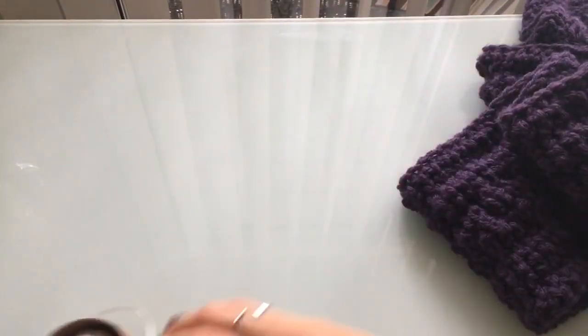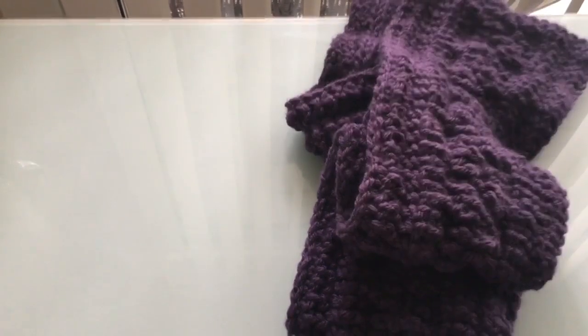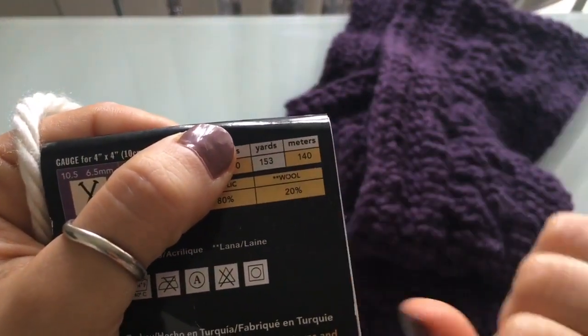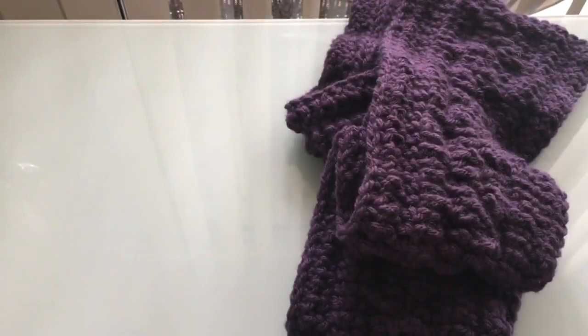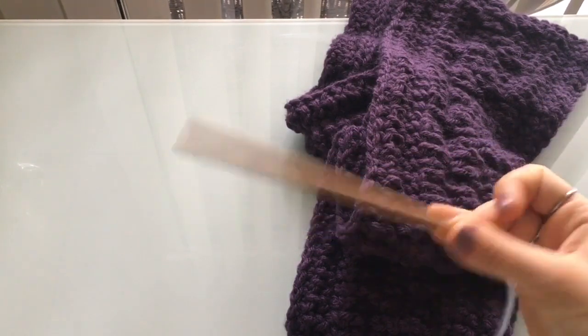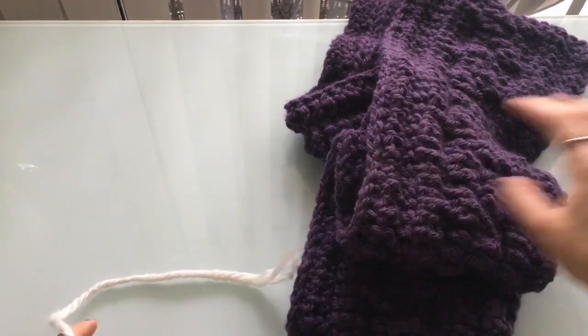Let's begin with our materials. Like I told you, you're going to need two skeins — 153 yards or 140 meters each — so two of these. That gives you an idea in case you can't find this specific yarn. You'll also need a size 8mm hook, and then just a regular crochet hook. I'm going to use this yarn so you can see.